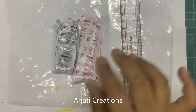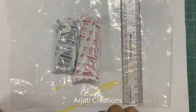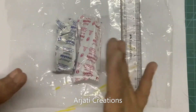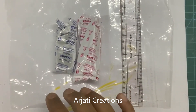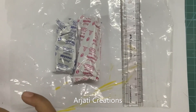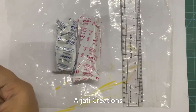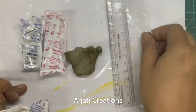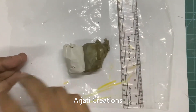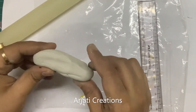Now I am taking my clay — Fevicryl molded, which comes in two parts, and I am going to mix it completely. Don't mix the entire packets; if you have bigger packets, start with half packets. Just mix them well till they are completely combined. One part is a dark color and the other part has a whitish texture. Now I see I've mixed it — it's completely mixed together.